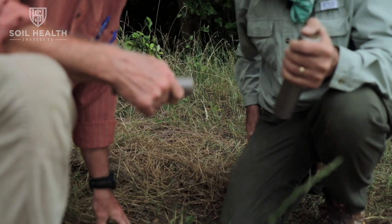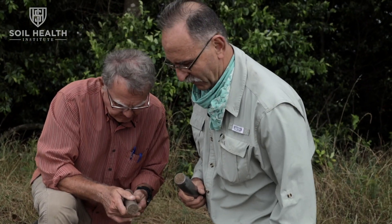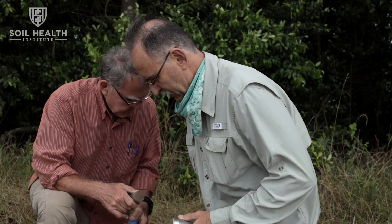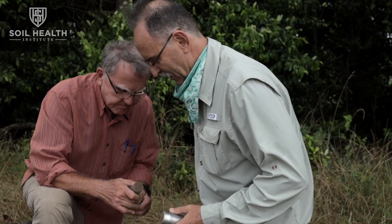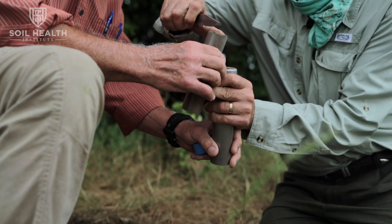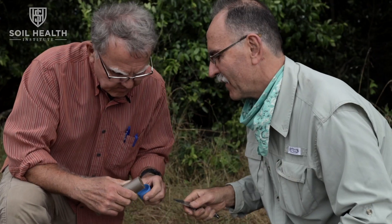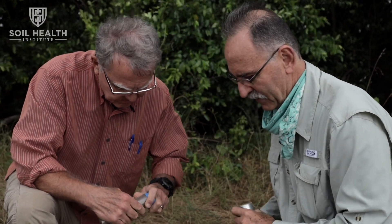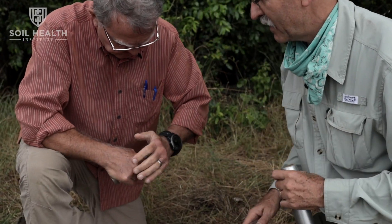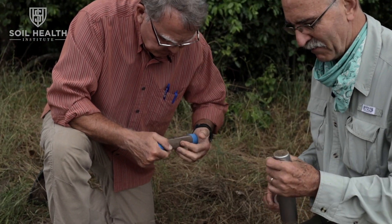If you want it to be really precise, you can level it off with your pocket knife. So just level that off. I'm a bucket chemist so I'm not that precise. You can put the end cap on, then we'll do the woods sample. You can also mark top and bottom if you want to.